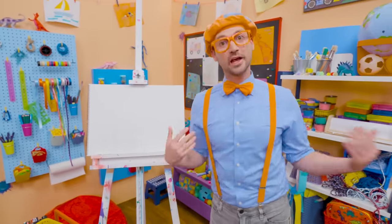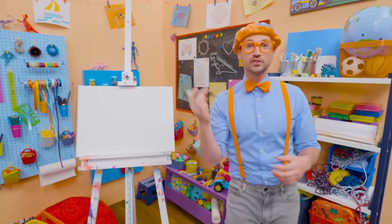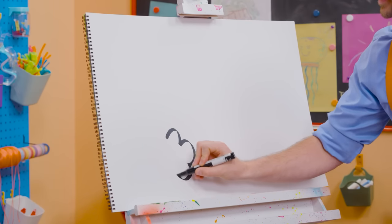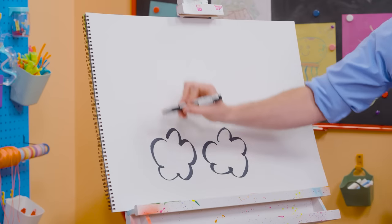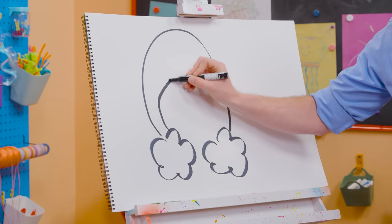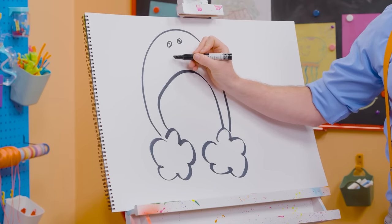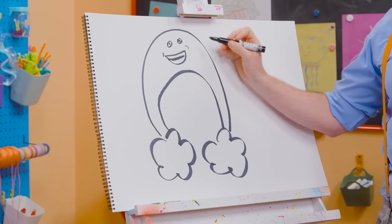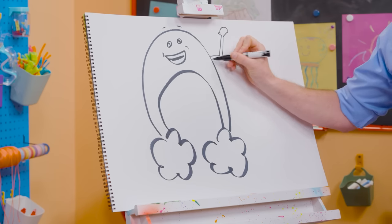Hey, it's me, Blippi! Remember that one time we got to hang out with Bowie the rainbow and learn about rain? That was so much fun. Why don't you and I draw Bowie together? I'm going to take black and draw some lines to make clouds. And we need two big arches like that. Now two circles for his eyes, and a big smile because he is nice and happy. We can't forget about his eyebrows, and then his arms and hands right up there.